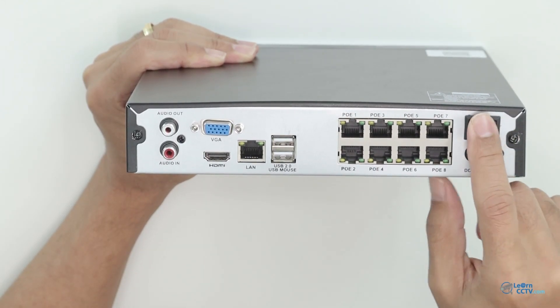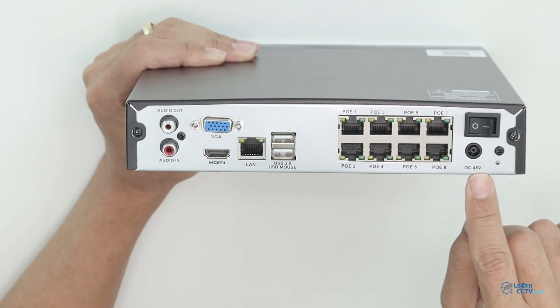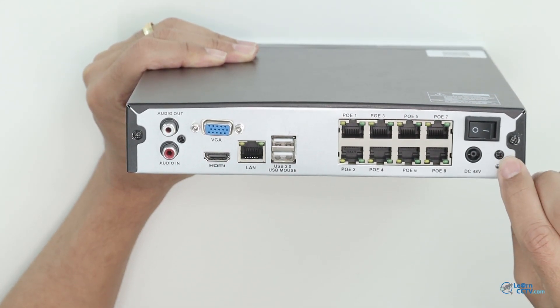Here is the on/off button, a connection to the power supply at 48V DC, and here a connection to the ground.